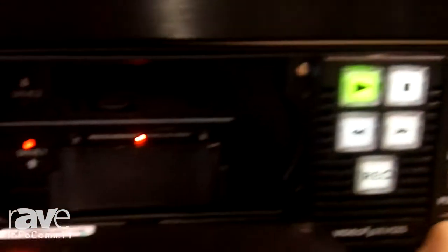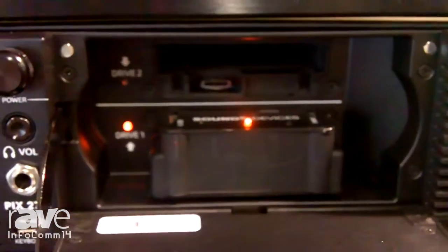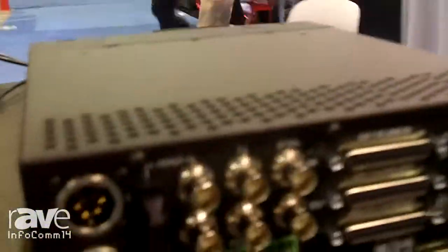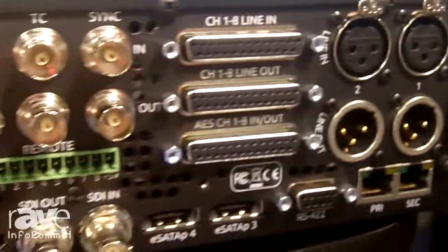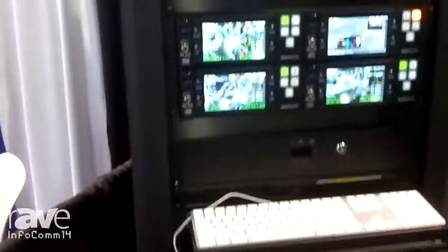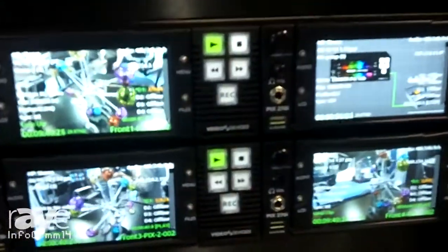Two of the drives are located behind this flip-top LCD and two drives can be connected via eSATA ports on the rear. This four-drive capability is unique in the industry — there's no other video deck out there with this capability. You can record simultaneously to all four drives, which means instant backups and deliverables immediately available at the end of recording, thereby saving huge amounts of time copying data after a record session.